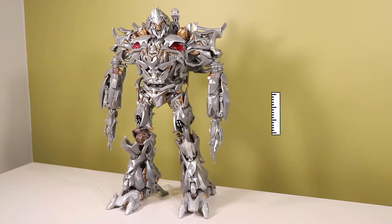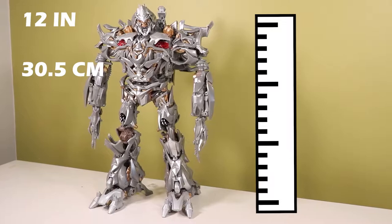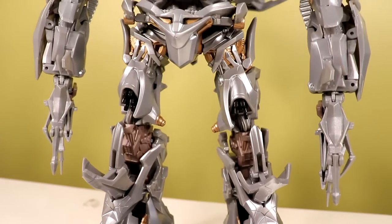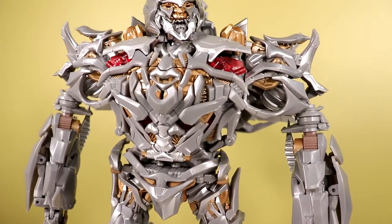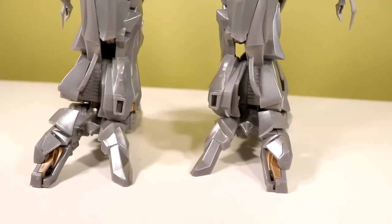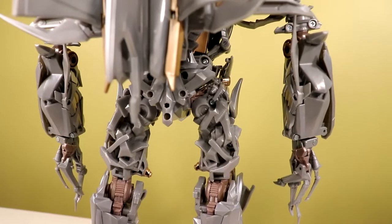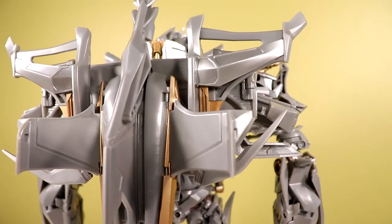He measures in at around 12 inches or 30.5 centimeters — about a foot tall. He's very, very well detailed. There's a lot of this brownish gold paint all over him, which wasn't really seen in the movies, but I like its inclusion because it keeps the figure from looking plain. If they went all silver like in the movie, he'd be too plain. I like the way they did the detail and paint work on this guy.